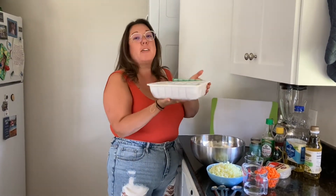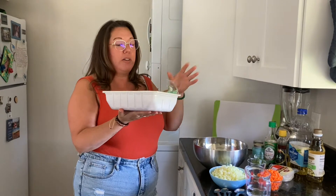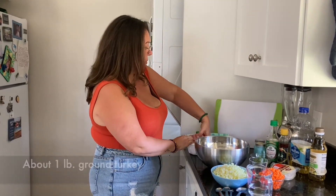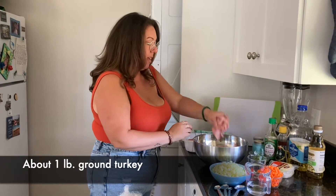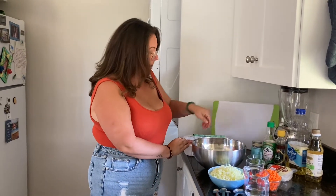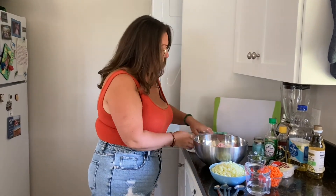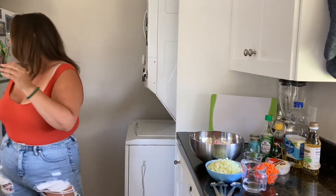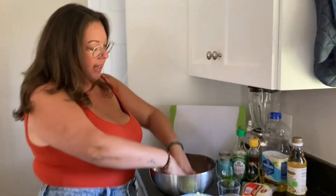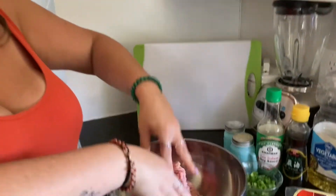Alright everyone, so we're going to start with our turkey. We actually have a three pound container of turkey but we only need one pound. I'm going to just kind of eye it here and do a little bit more than a pound, then throw it into our mixing bowl. The rest of the turkey you can just freeze for a later date. So you can see here we have our one pound of turkey and I'm going to go ahead and mix it up.